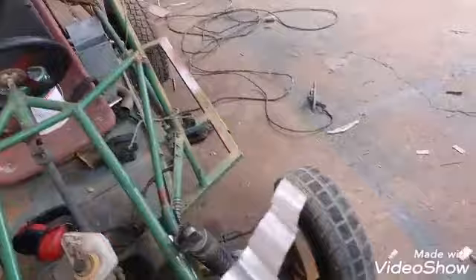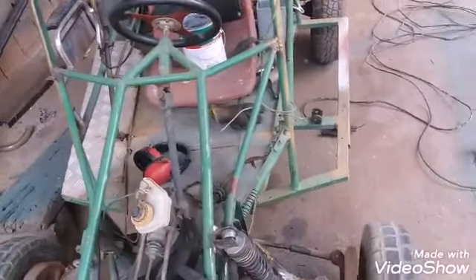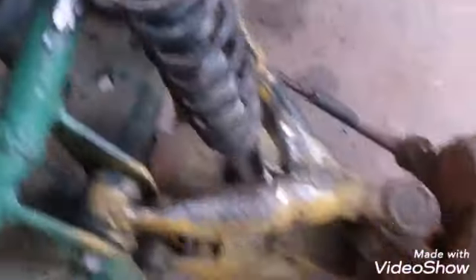Você faz uma solda, viu que não está boa, torna a fazer outra solda. Vai treinando, pessoal. Não é a regulagem que eu faço na minha máquina — a regulagem do Leandro Torneiro Solda — que vai dar certo para você.